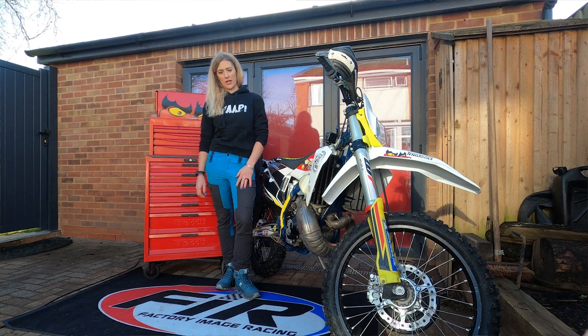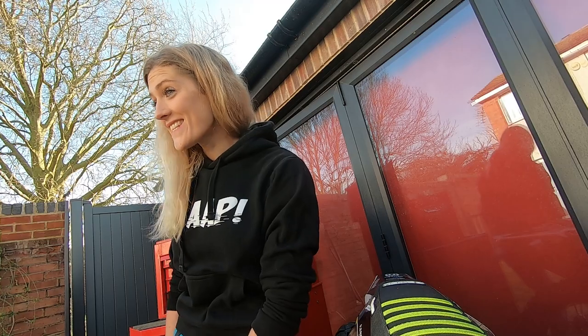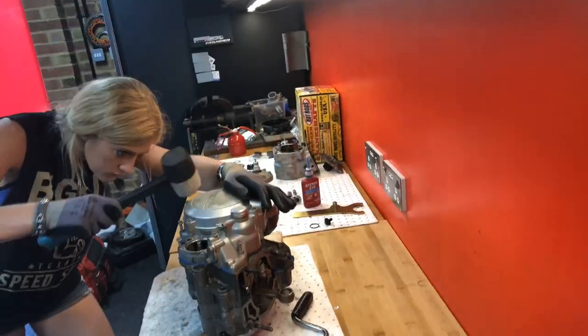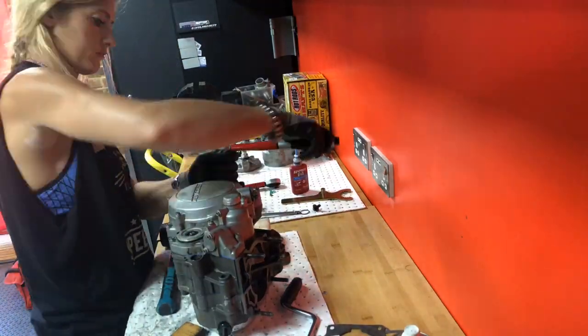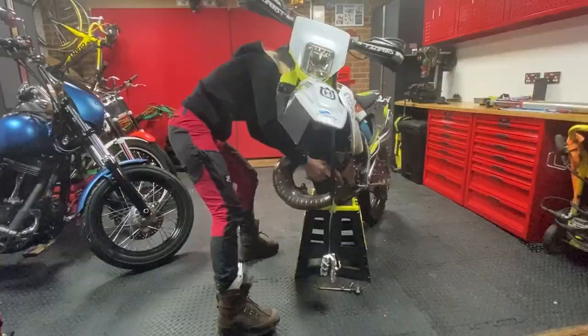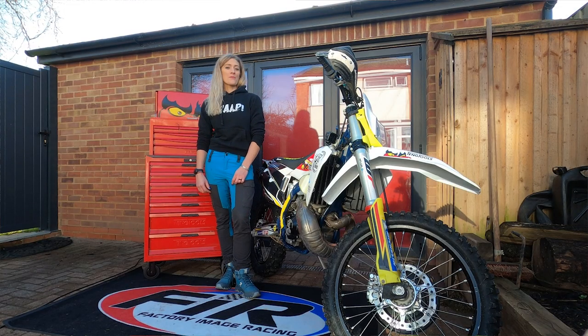Get your bike manual out — it is an absolute hive of knowledge and understanding about how your bike works. We're also lucky enough to have the internet, so get online, search for the job you want to do, like 'how to change my air filter' or 'how to change wheel bearings,' and I almost guarantee there will be a YouTube video or forum that gives you all the information you need.